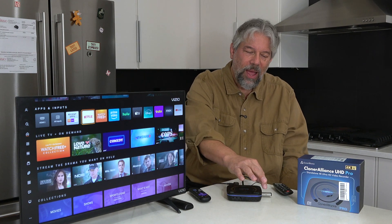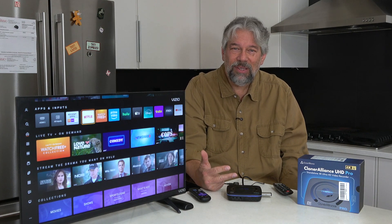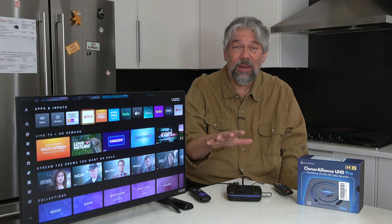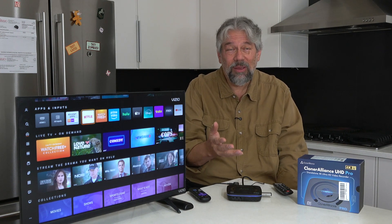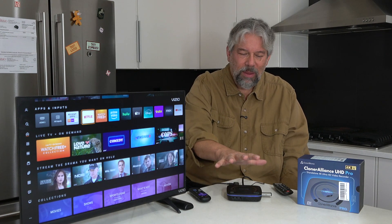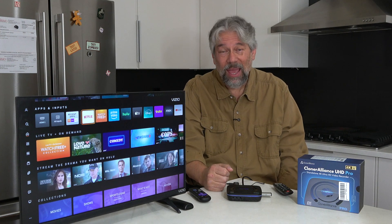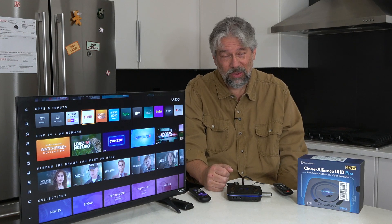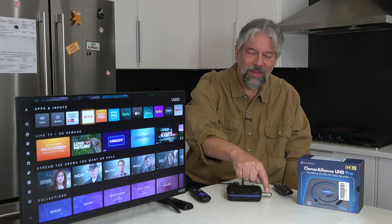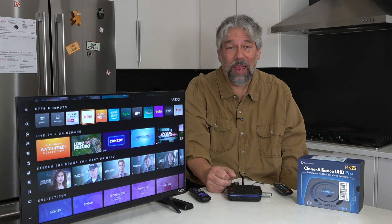You can have this formatted in exFAT, NTFS, FAT32, or FAT32 MBR. It works with a lot of formats, and what I really recommend is exFAT, which is fully compatible with Mac, Linux, and Windows. For the demo, what we're going to do is record a little bit, then I'm going to take this and plug it into my Mac and show you the recording we just made.